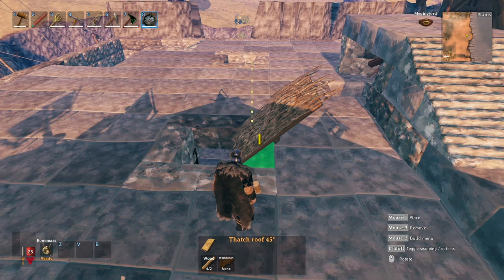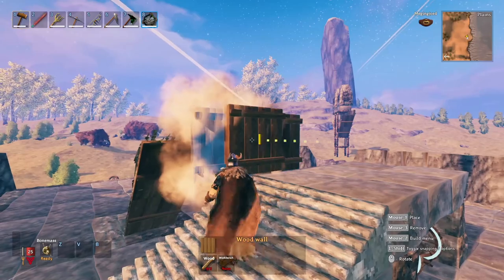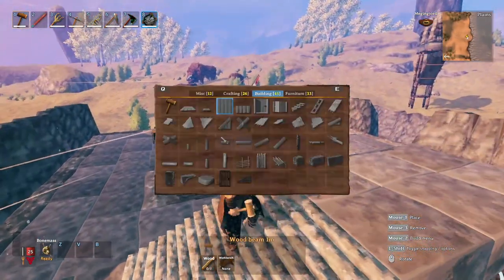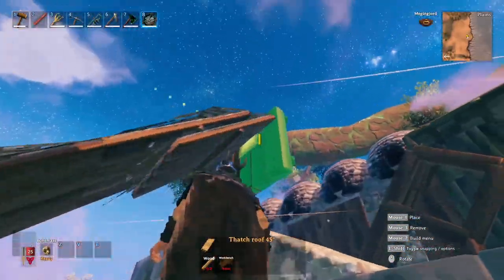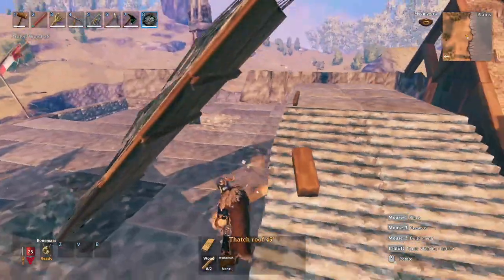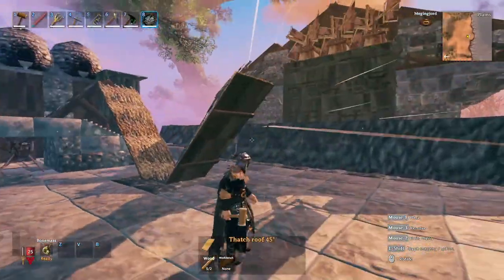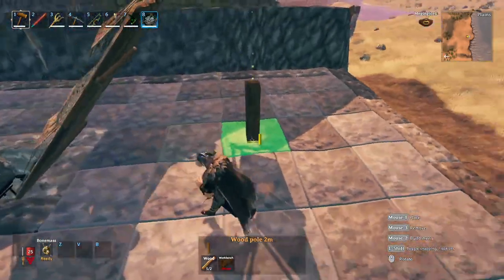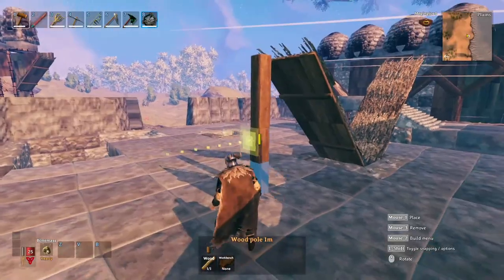Now we're going to set up the chutes for both of the smelter chutes. To do that we're going to want to use two separate sets of roof that are two and a half roofs long. The way we get that half roof is to place two roofs and then build walls out from the staircase we've already worked on, then snap the roof to those walls, which gives us that extra bit of half roof on both sides.